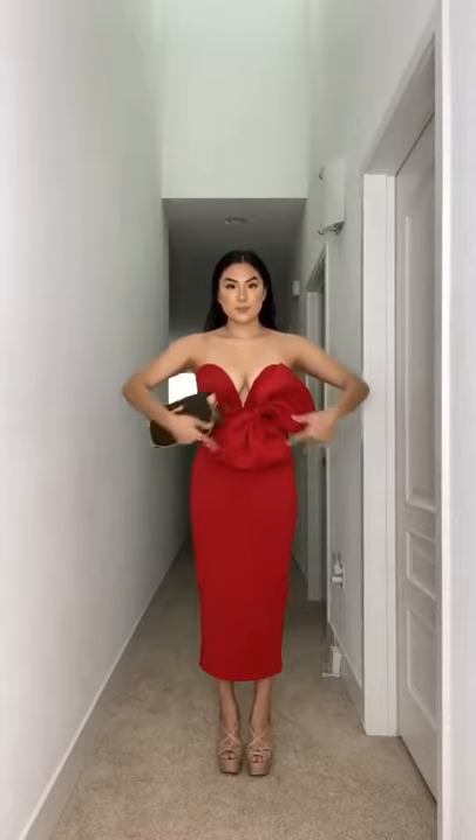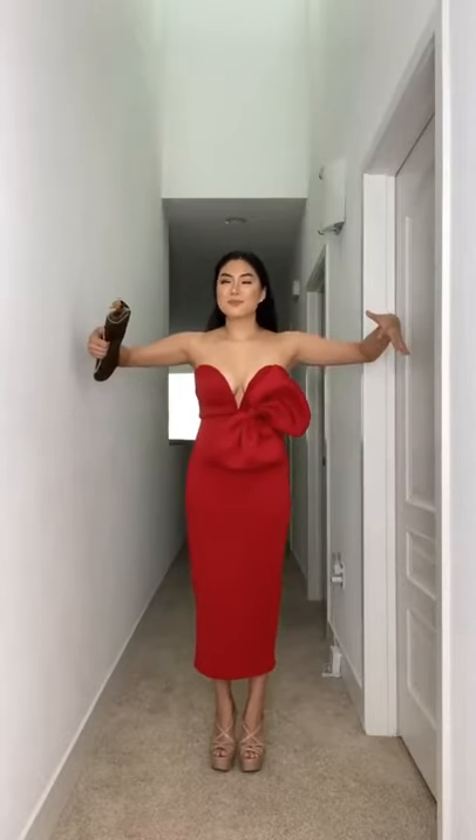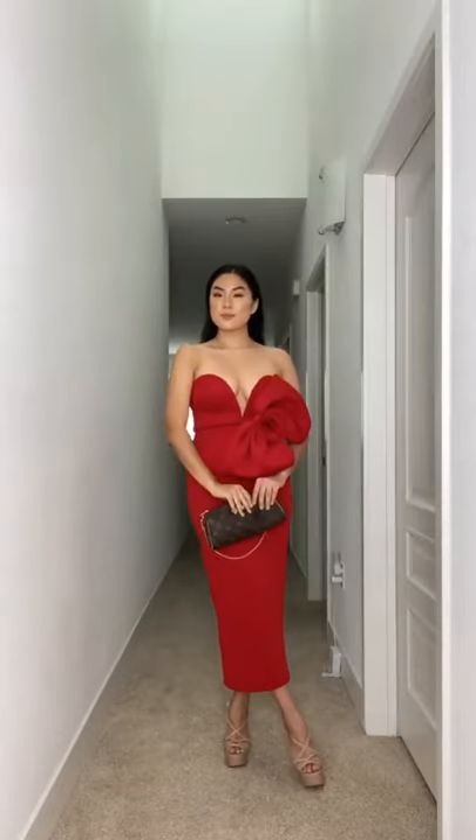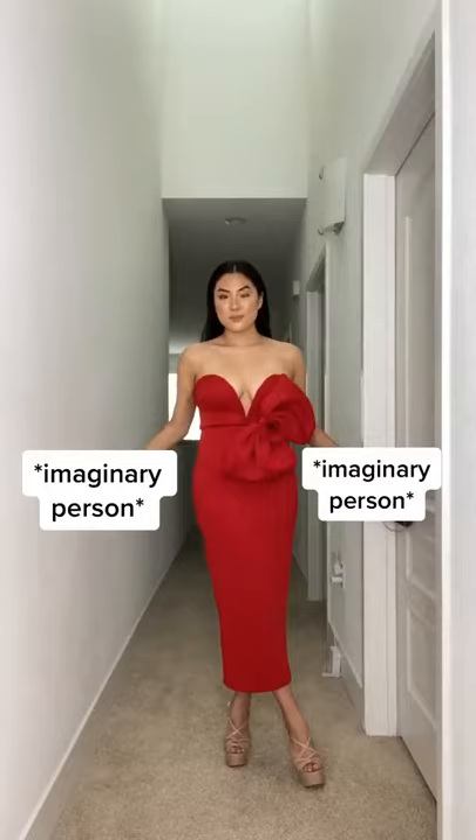When standing in the middle of a group photo, I've always felt awkward just raising my arms over people's shoulders. So to look less awkward and create some movement, bring your right shoulder and right foot over to the front. With your hands, you can either hold your bag in the front or gently place it on people's backs by bending your elbows slightly.